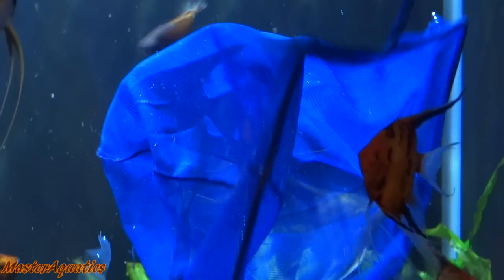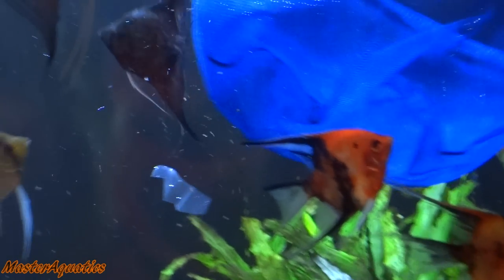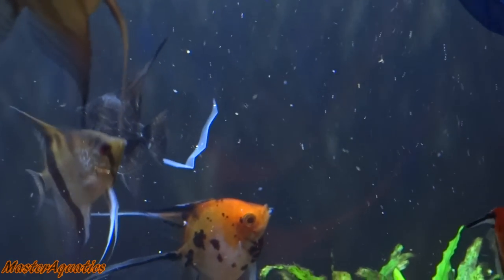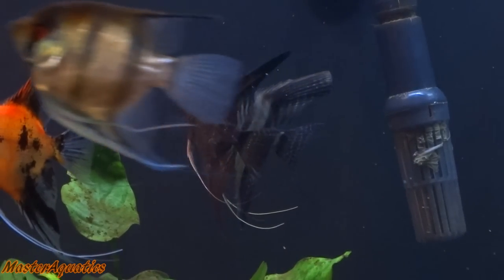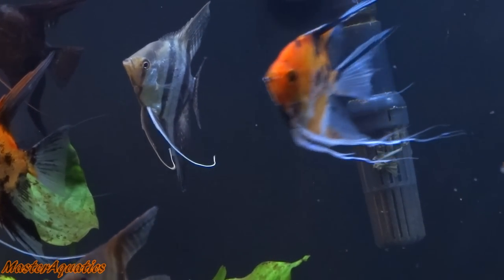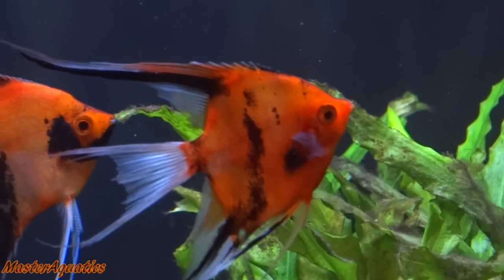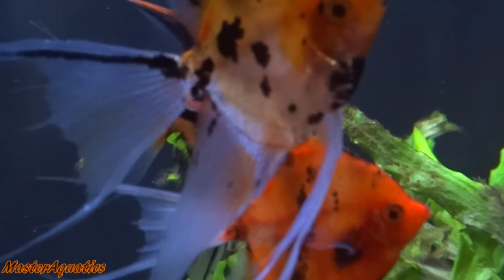I went ahead and got them out safely from the bag and quickly put them into their new home. As you can see, I did it gently — I wasn't too rough with them. These guys are stressed out from shipping, so I don't want to stress them out even more by pushing them out of the net too quickly. As you can see, these guys are really decent size. I got them medium size and they are absolutely stunning. This is their first day and they just came back from shipping.